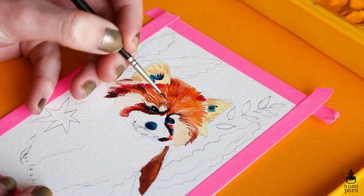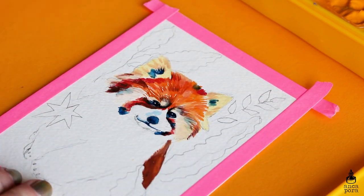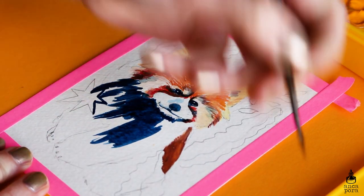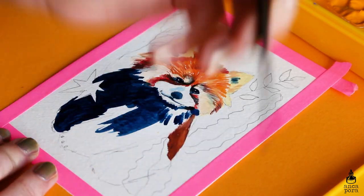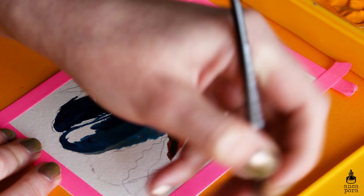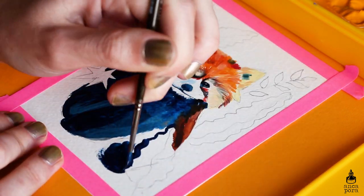In terms of saturation, the colors are quite saturated, however I do have gouaches that are more saturated — but honestly that's a personal preference since I like my colors really bright and bold. They layer on top of each other really nicely, they dry very fast, and overall they were really easy to use.